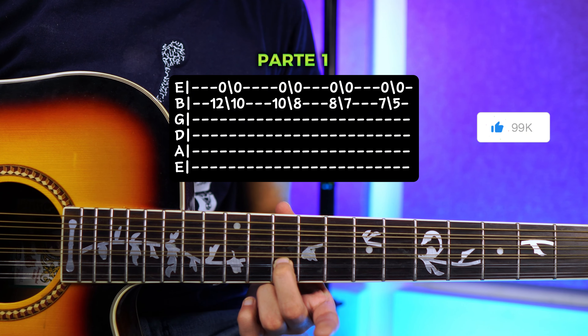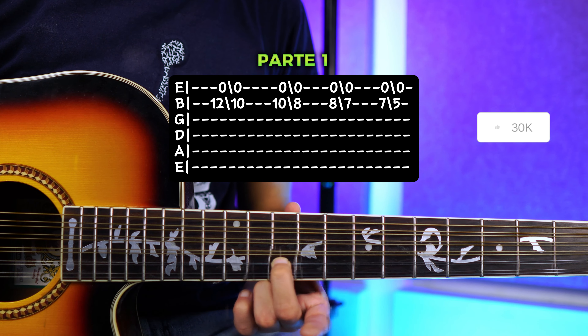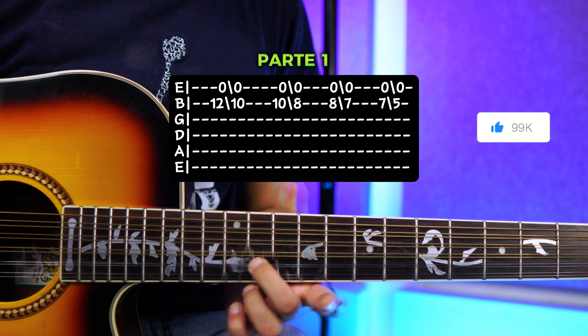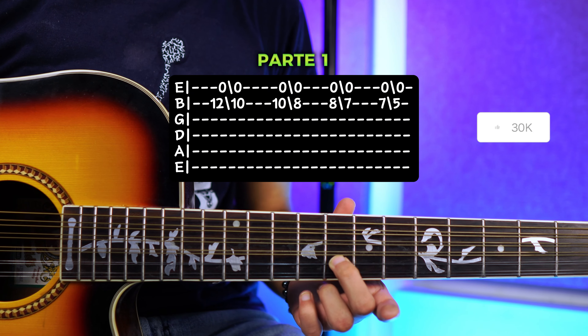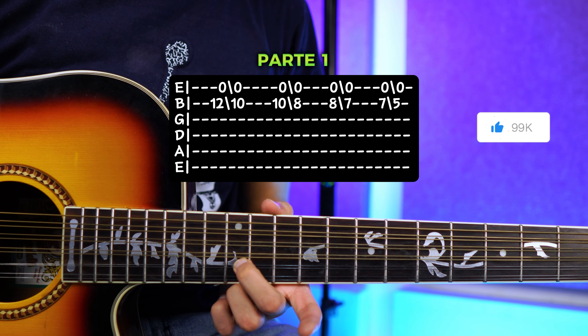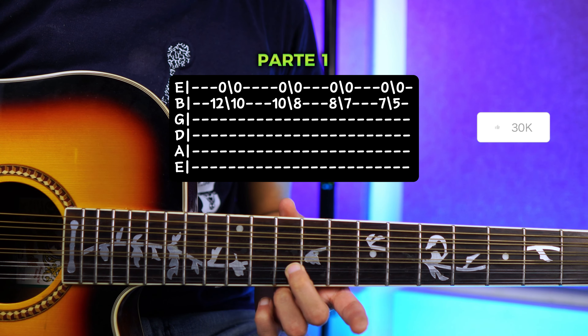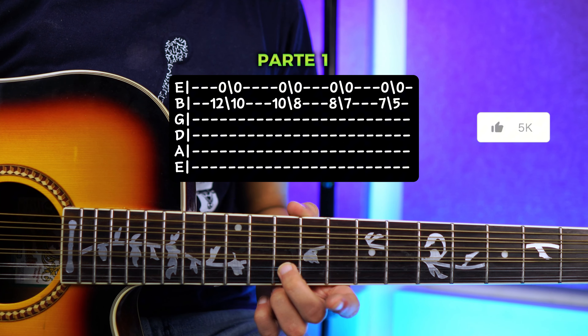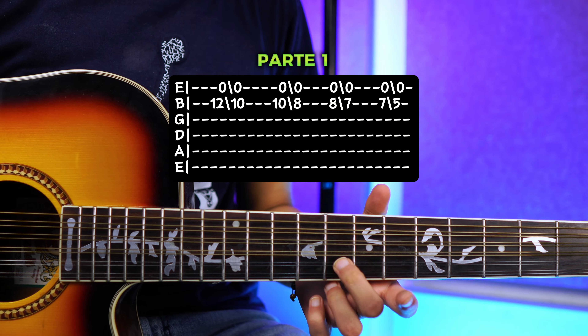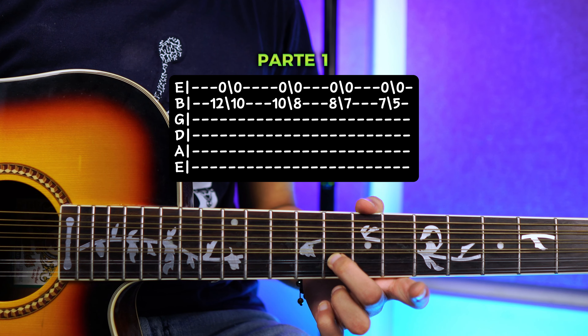Del 12 al 10. La primera cuerda siempre va a estar al aire. Lo único que vamos a ir moviendo de trastes es la segunda cuerda. Cuando estés aquí en el 10, vas a volver a tocar, pero ahora vas a deslizar hacia el traste 8 y la primera cuerda al aire.